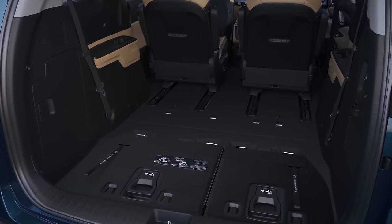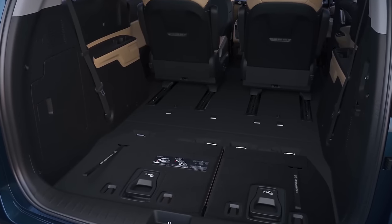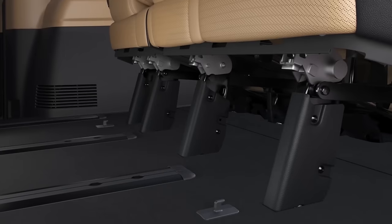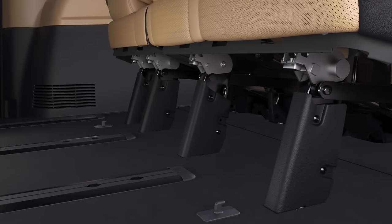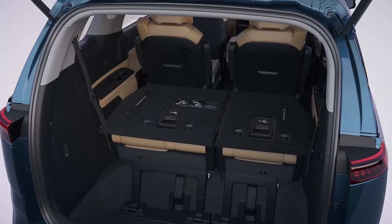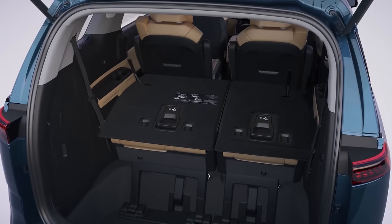To use the third row seat again, pull the levers on the back of the stowed seats. Lift and push forward until the seat legs of the third row and the striker on the vehicle floor lock into place. Pull the straps and unfold the seats to return them to their original position.